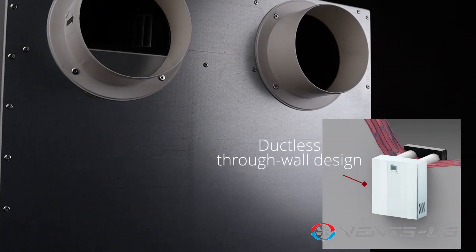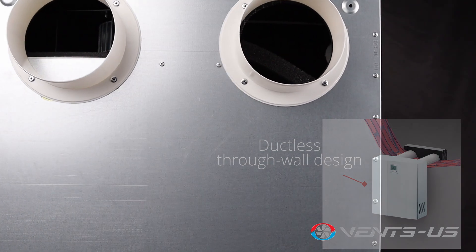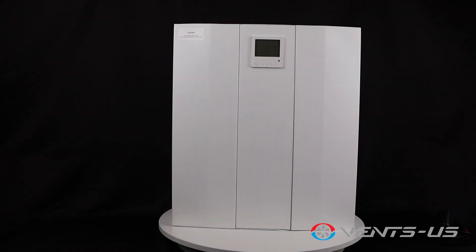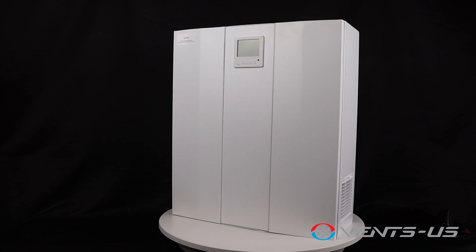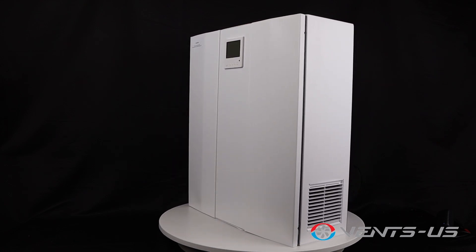With no need for complex air duct connections, it delivers a simple and effective ventilation solution for any new or existing building, while providing heat and energy recovery benefits. Featuring a metal, polymer-coated casing with a foam synthetic rubber layer, the Micro 150 provides exceptional heat and sound insulation.